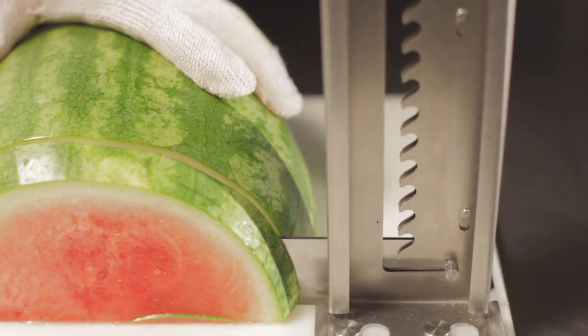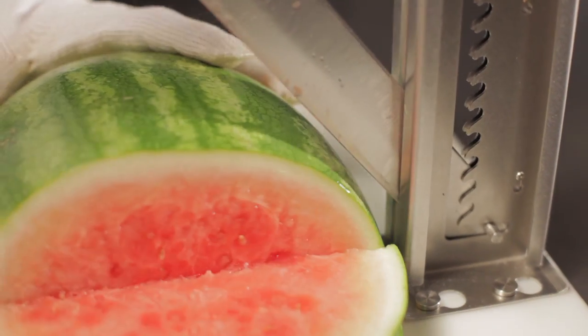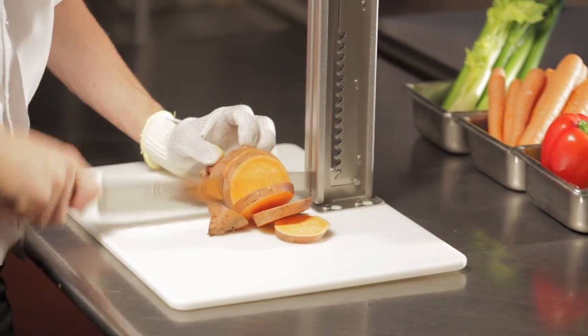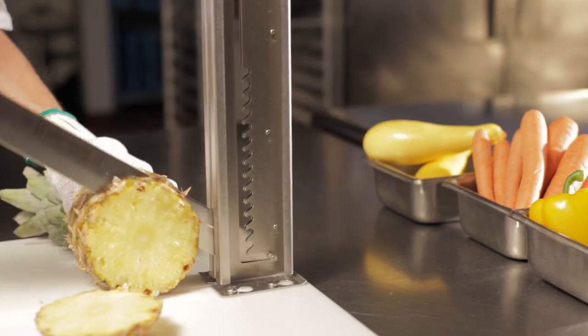It slices, dices, and chops. The Safe Splitter offers a unique multi-position stainless steel upright designed to accommodate cutting different fruits and vegetables of all sizes and hardness, from sweet potatoes and tough butternut squash to cantaloupes and pineapples.